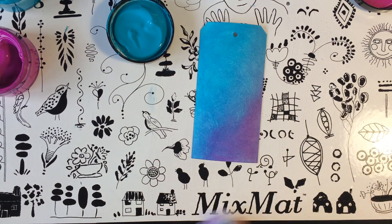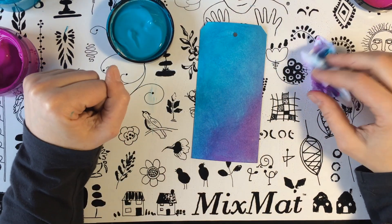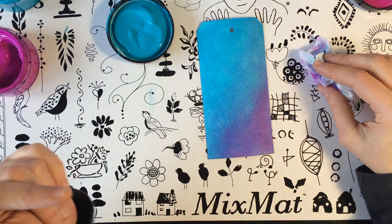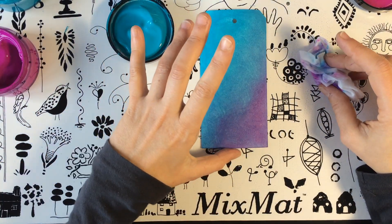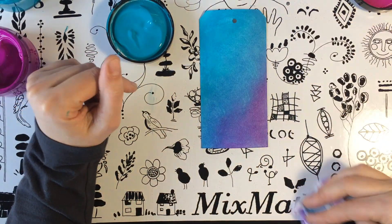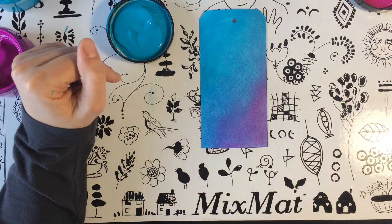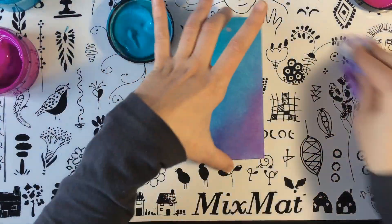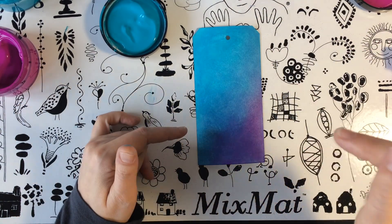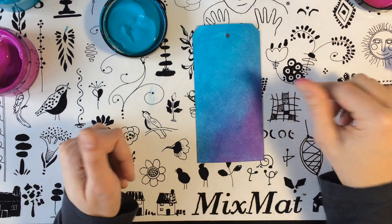Ya os digo que estas primeras técnicas van a ser bastante sencillitas, y luego ya nos meteremos con un poco más de caña. Así que os espero la semana que viene. Y ya sabéis, vuestras participaciones las colgáis en Hatties Scrap Place en Facebook, y yo las subiré al álbum y demás. Al final, sorteito, que yo creo que va a estar guay. No os puedo adelantar nada, pero ya os iré contando. No olvidéis suscribiros, darle a la campanita para recibir todas las notificaciones, y si os ha gustado el vídeo, un like.